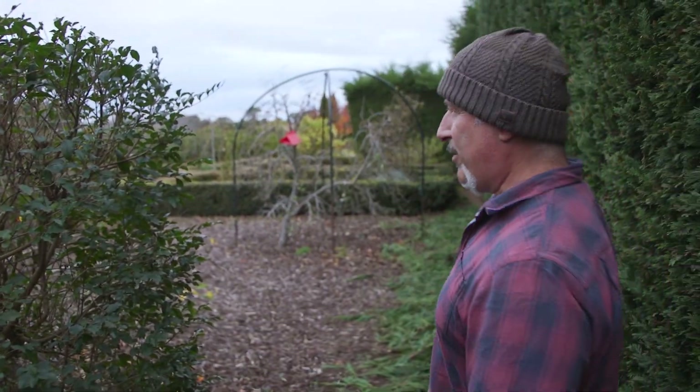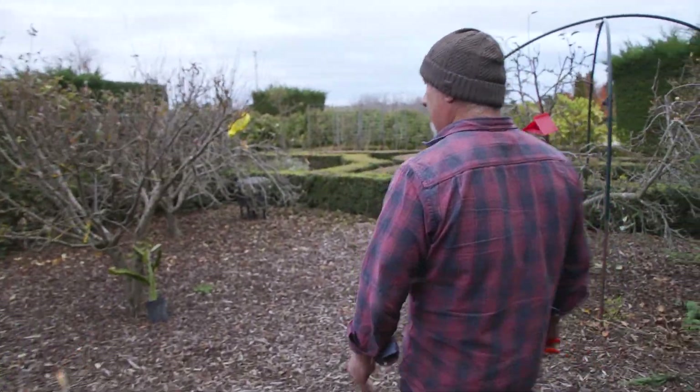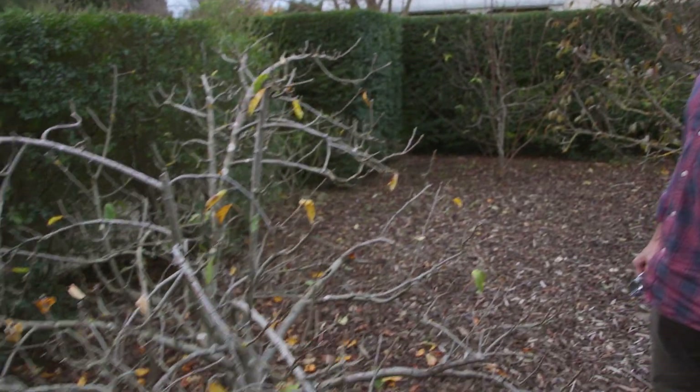How are we going everyone? Just a quick one on pruning fruit trees. I know we've done it to death but we haven't been in this little courtyard for a while. These are our older trees that we've got. For those who haven't been following me for a while, we've got a few advanced trees here.